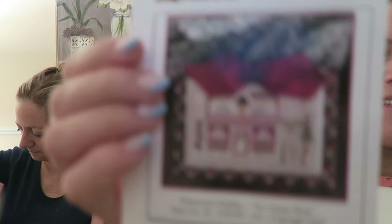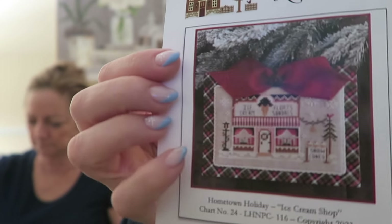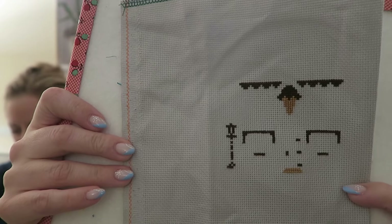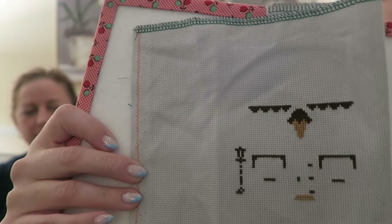My very good friend Stephanie from Just Keep Stitching — we also talk every day with Kev from Stone Copper Crafts — we had a stitch along last year. She lovingly kitted up this next piece, which is the Ice Cream Shop. It's so sweet. I started it at Stitch West and made a bit more progress. I'm color completing on this one because it's pretty small, but it's going to be so cute — I'll have a whole little village. That's a Little House Needleworks Hometown Holidays.